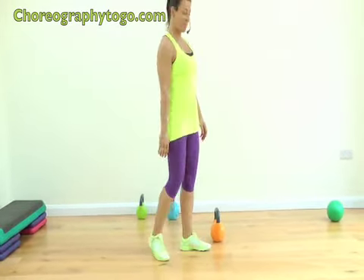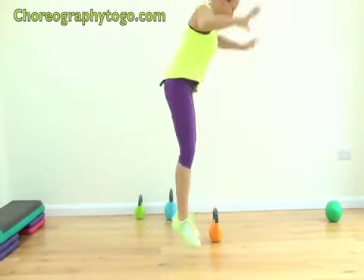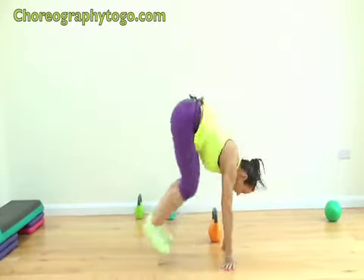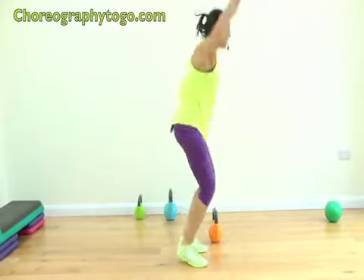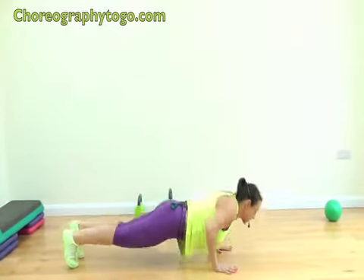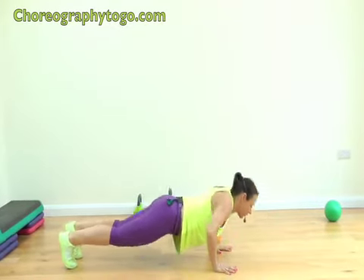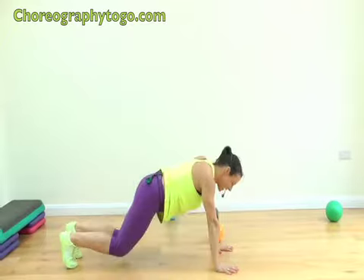Ten burpees, here we go: back, one, two, push out, three, four, five, keep that going, six, big push-up, seven, right the way back, eight, nine, one more, ten. Stay down — ten push-ups: nine, eight, seven, really push, six, five, keep going, four, three, two, one more, last one. Good — bring your knees in.